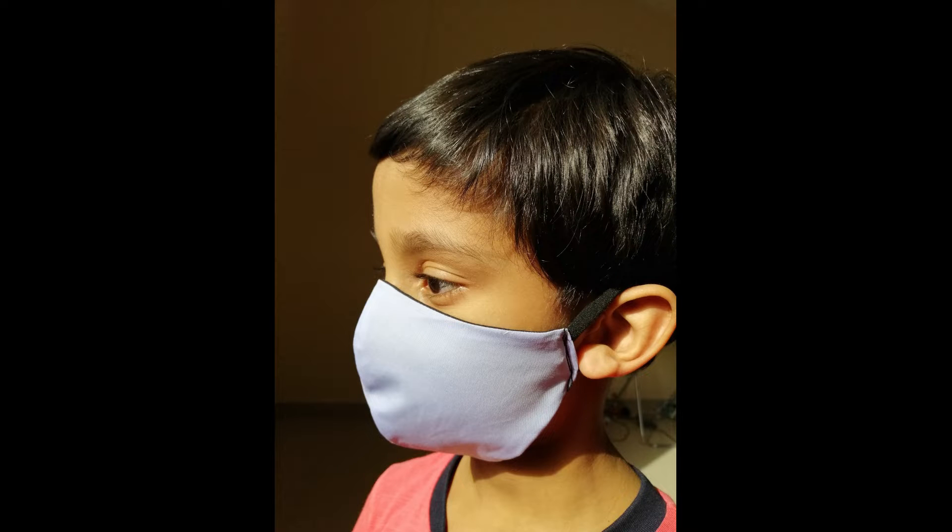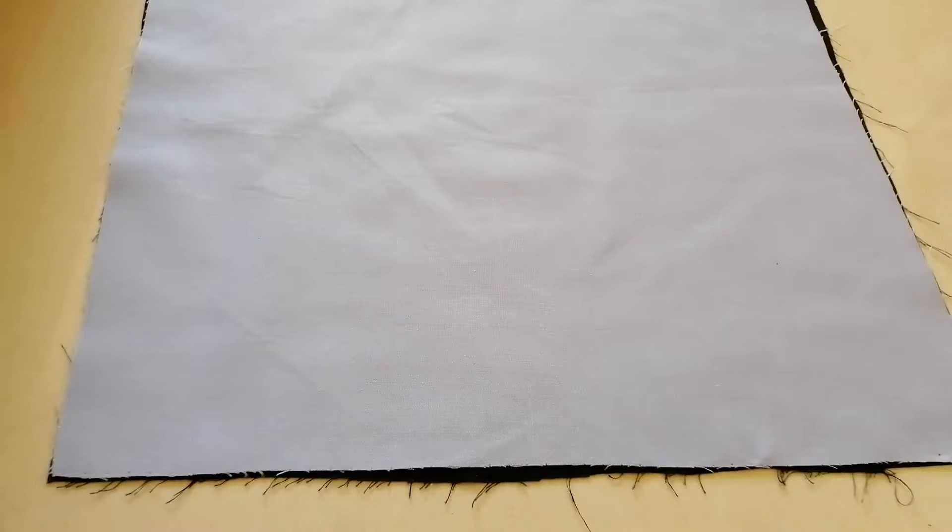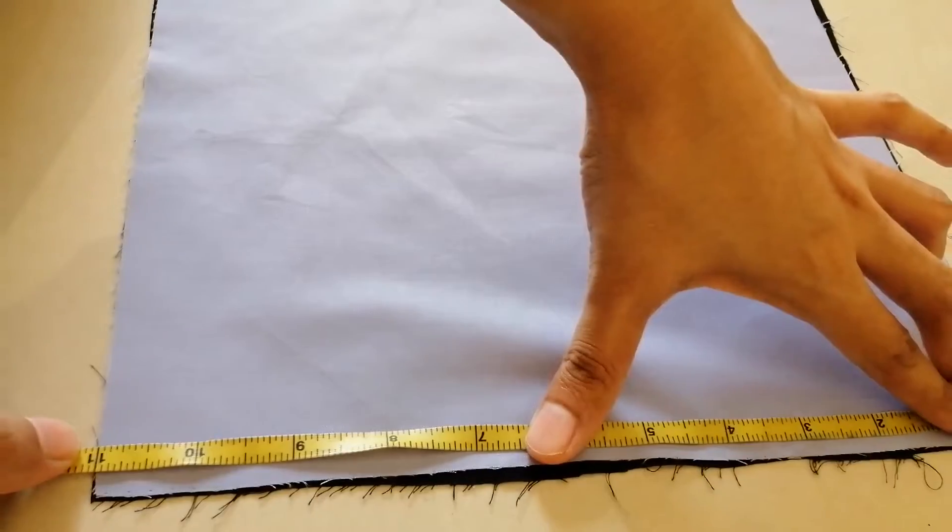We are living in the times of a pandemic and it is very difficult to get a proper mask for kids. Today I will show how to make a double-sided mask for kids.